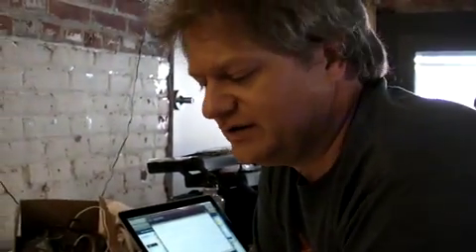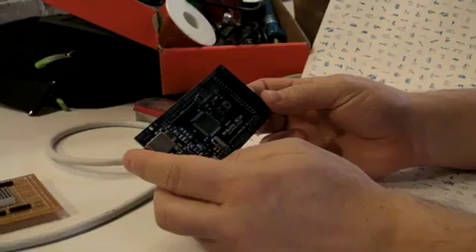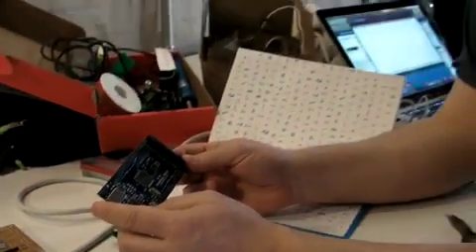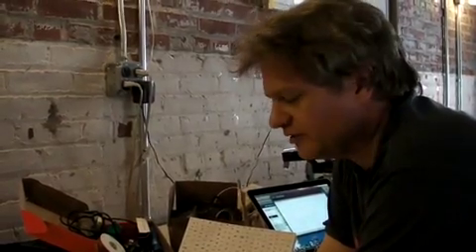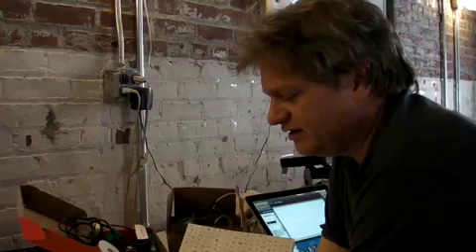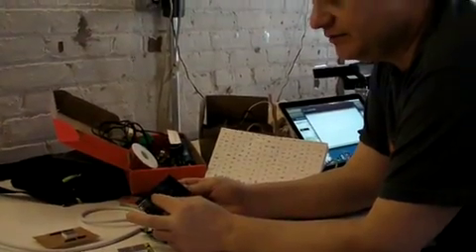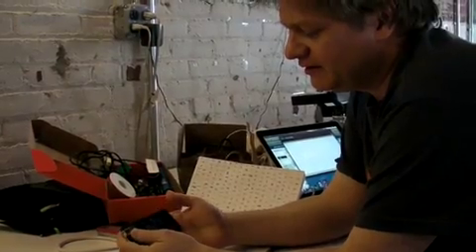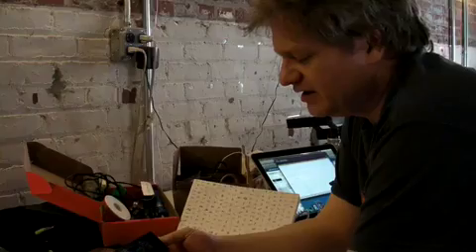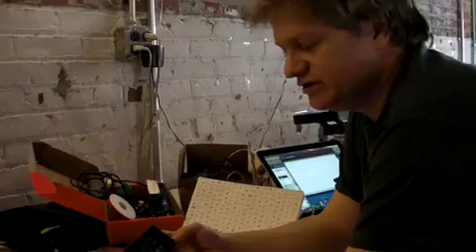The Mega is basically a big Arduino. What we were aiming at was addressing what people always say — there's not enough pins, not enough memory, not enough serial ports on the Arduino. So it's got 16 analog ins, 11 PWMs so you can do analog out essentially, four dedicated serial ports, and a total of 54 digital I/O pins.